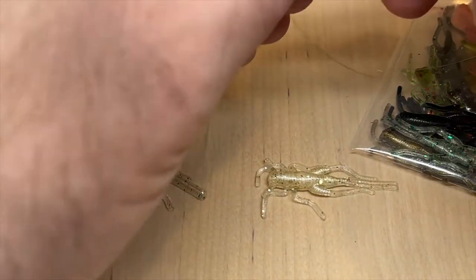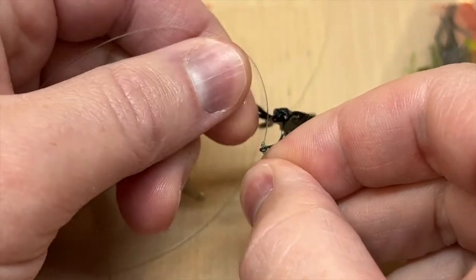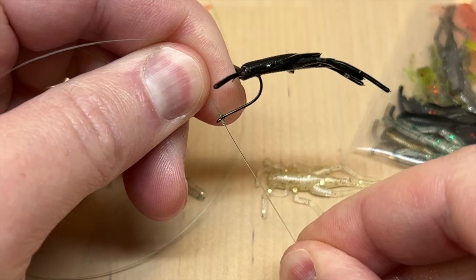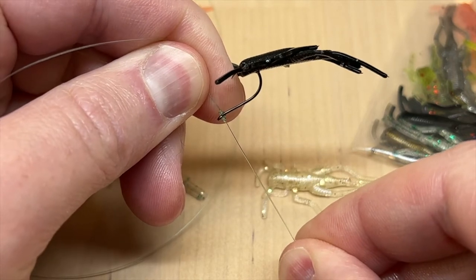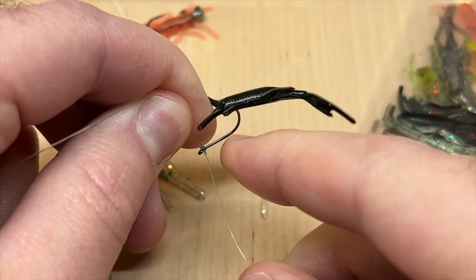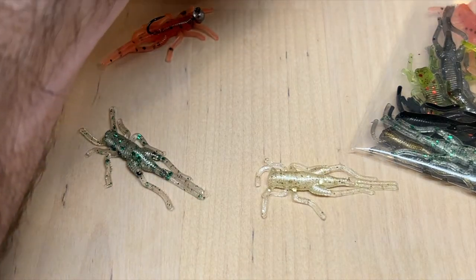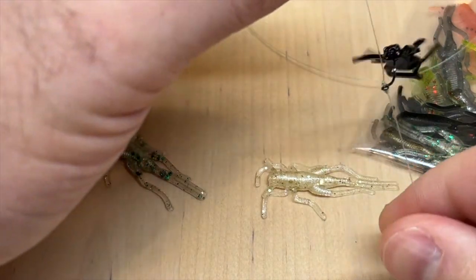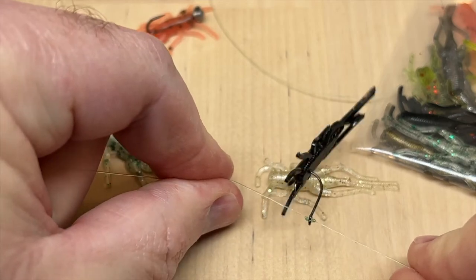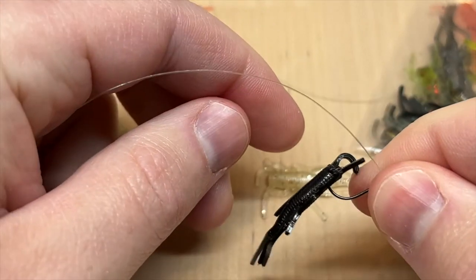You can also put these on a drop shot just like so — you can nose hook it just like that, or you could spear the bait, or thread it all the way on to the shank of the hook as well. As far as hooks go for the drop shot, this is a size eight, but you could go up a size or a couple sizes even.